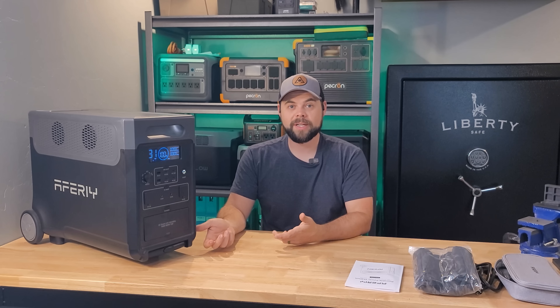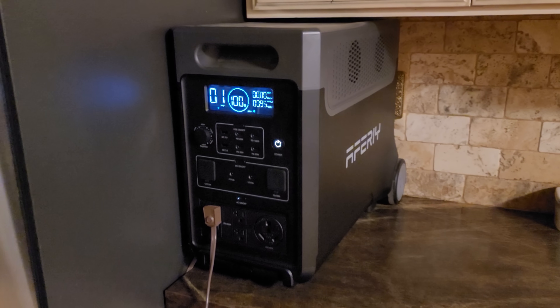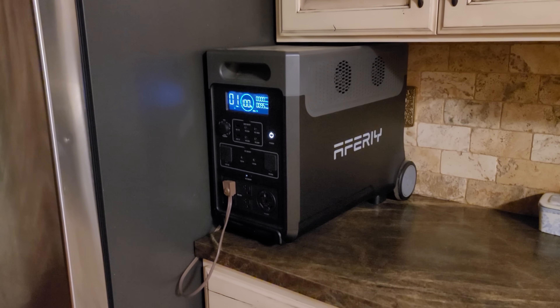I did do a refrigerator test. I connected my fridge to the P310 and it ran for 30 hours non-stop without any solar input or wall charging.